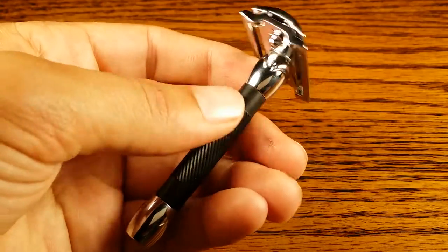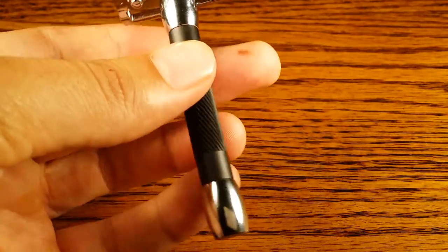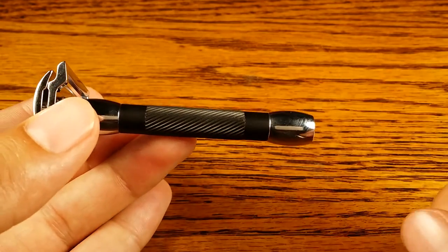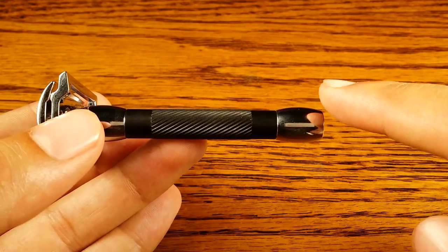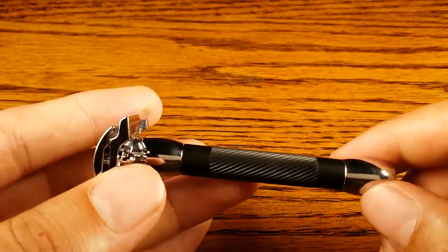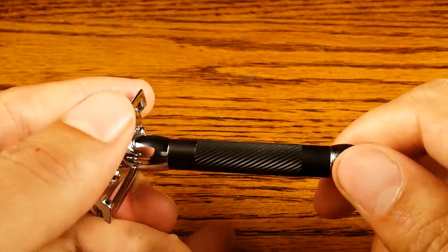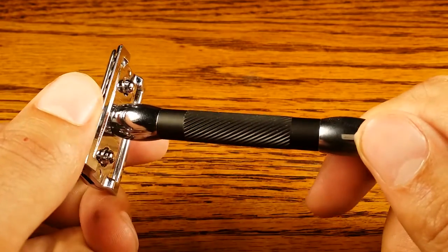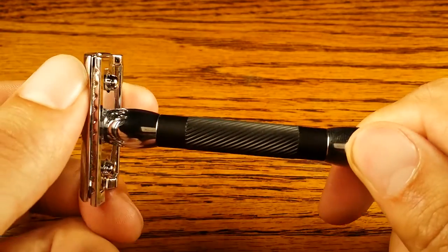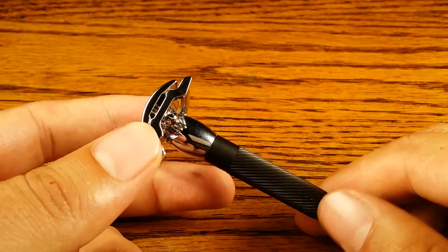Hey guys and welcome to primandprep.com. Today we're going to be reviewing the Merkur 30C, which is the younger brother of the 20C. The 30C is the smaller version and the 20C is the longer version that I already have a review up on primandprep.com. It's a very similar model — a black handle spiral grip safety razor with the typical Merkur head on it.